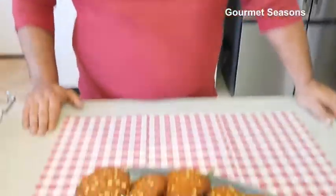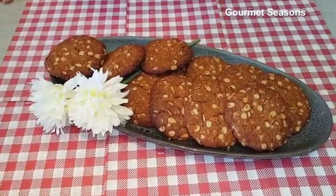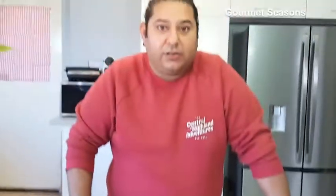These are our Anzac cookies. It's a very simple recipe and you can easily make it at home at any time of the day. I hope you like the recipe, and if you do like it, send me your feedback and don't forget to share or subscribe to my page. Go Dome Seasons — see you next time, happy cooking!